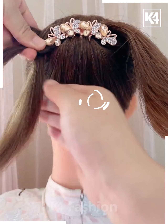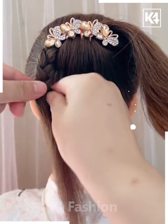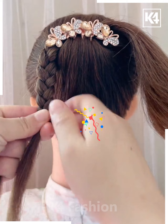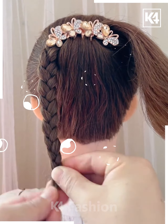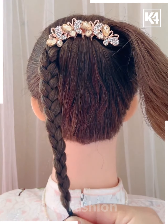Split the left section into three parts and braid it continuously, crossing the braid until you reach the bottom. Secure the end with a hair band, then move on to the right section of the ponytail. Split it into three full parts again and braid it the same way as we did for the left side.